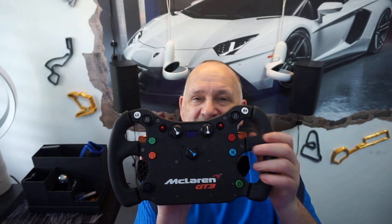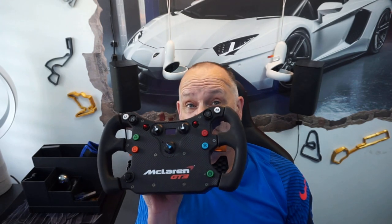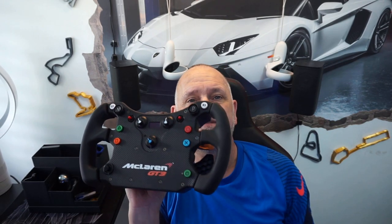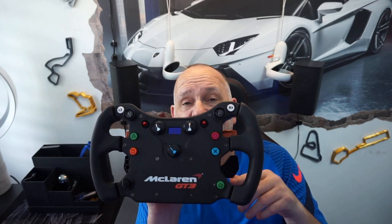This isn't an advert for Fanatec — but this is the answer to people on forums asking what wheel to buy. This is what you should buy, especially if you only want one wheel or money is an issue, which it is for everybody right now. This is a great wheel for the money that will do everything.